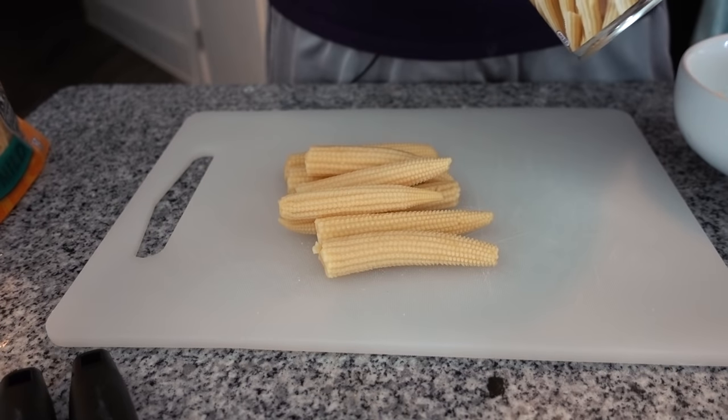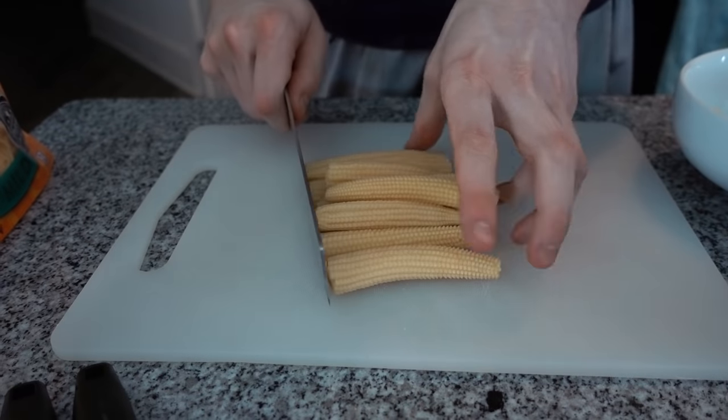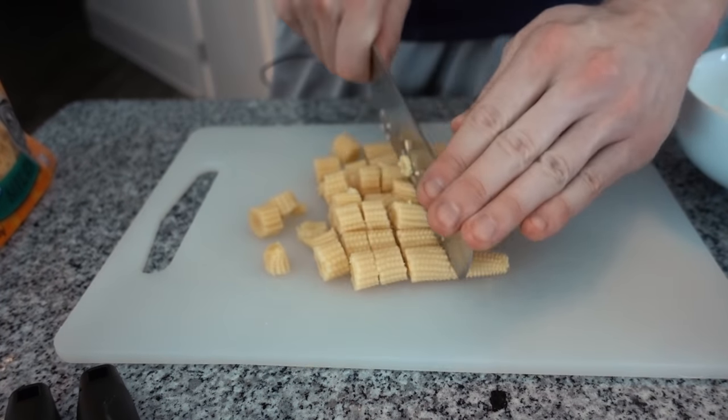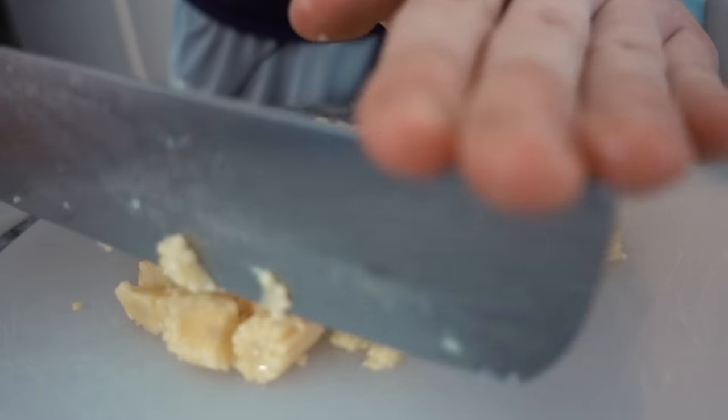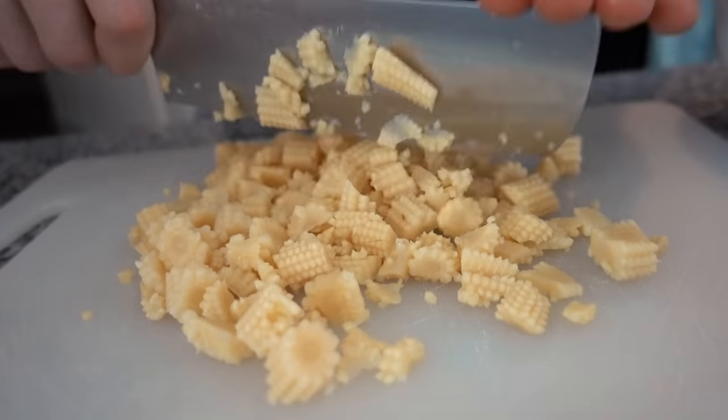We have our can of baby corn here. If you choose to omit the baby corn, you may want to add a little bit of liquid, because the baby corn has a little moisture in it and it makes the dough not as crumbly. So if you leave this out, maybe add a little heavy cream or a splash of water. Drain the baby corn and we're going to use about two thirds of this can — one cup worth of baby corn. Give it a rough chop; in my opinion you want it pretty rough.